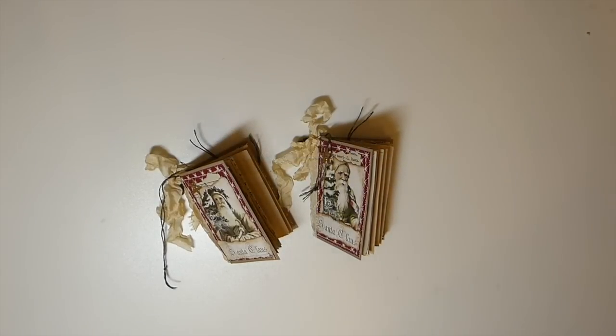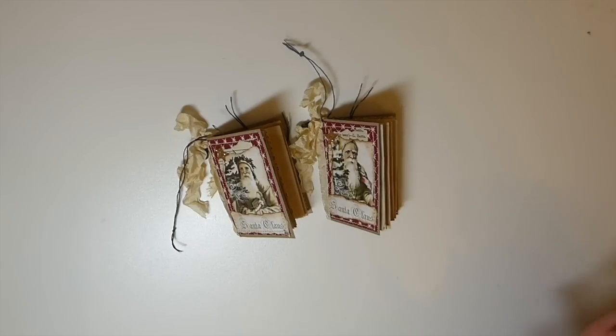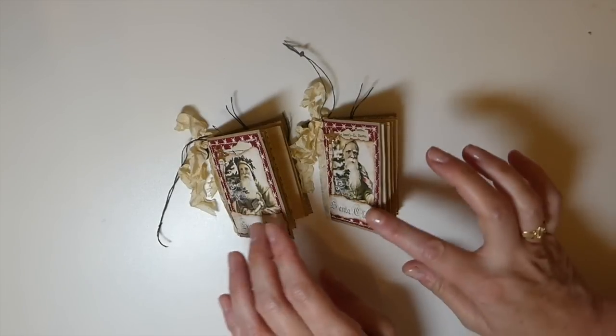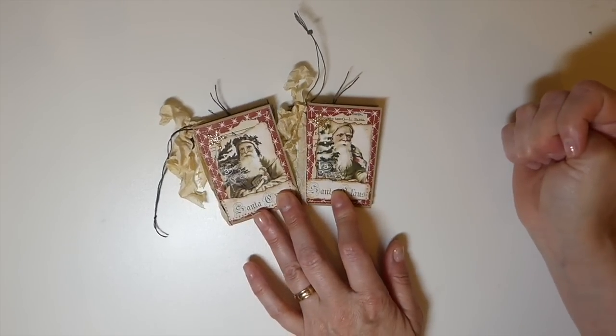Good morning everybody, welcome back. Today I wanted to share with you guys a little project I've made for a Christmas in July blog hop that Dawn H. Creates has coordinated. I'm so happy she's done this because I've been wanting to get more involved in the community. I love Christmas but I've never been organized enough to do Christmas events — I'm generally running around like a chicken with its head cut off at the end of the year.